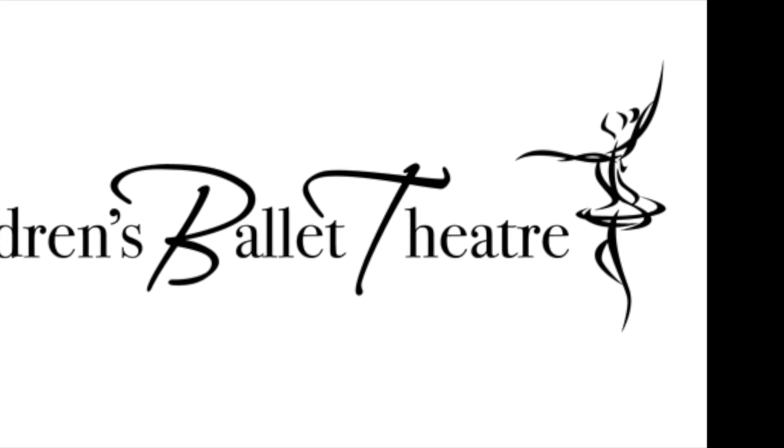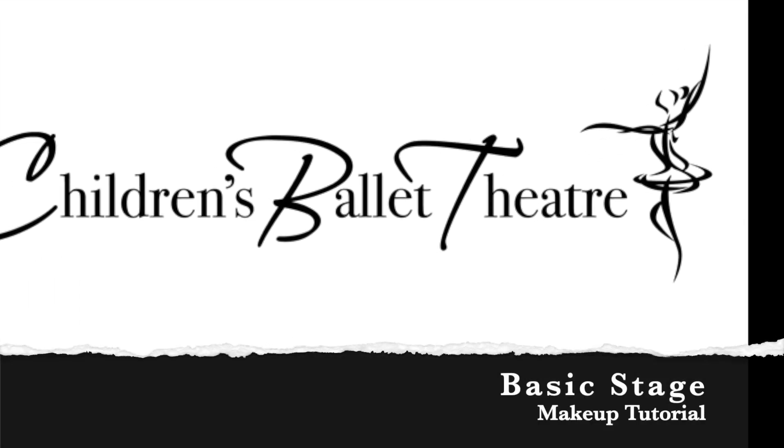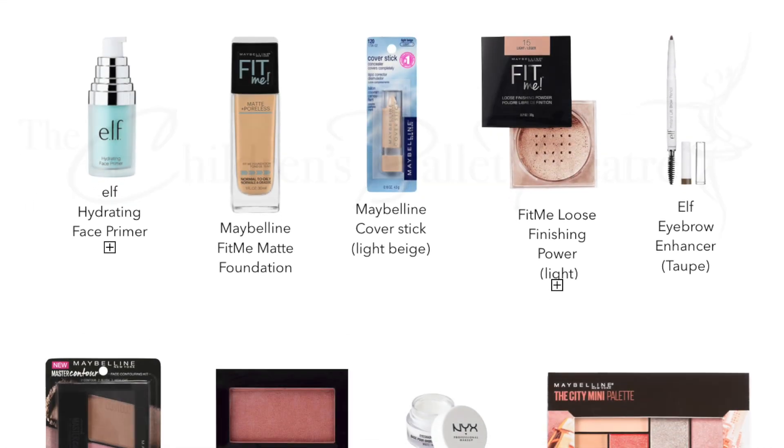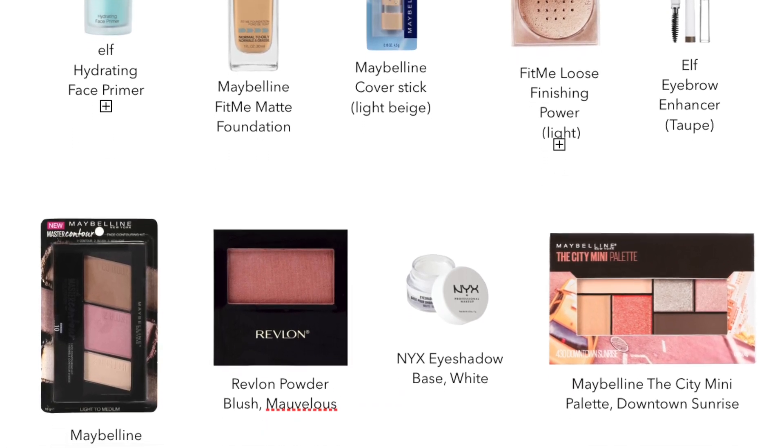Welcome to the Children's Ballet Theatre Basic Stage Makeup Tutorial. Here are some products we will be using in this video.